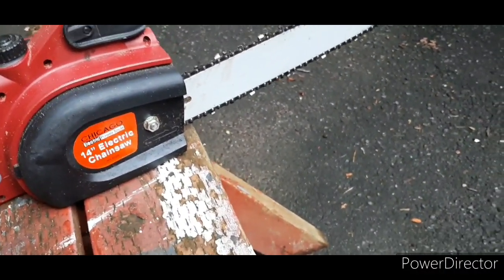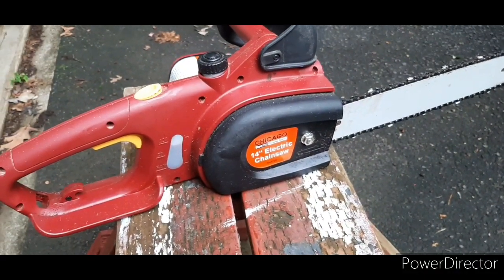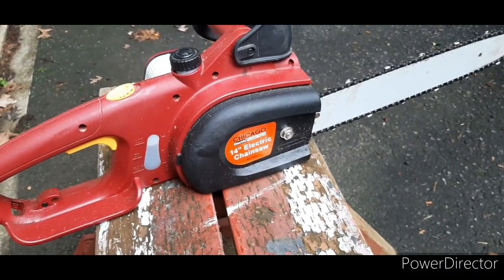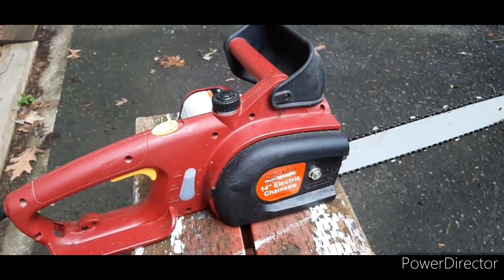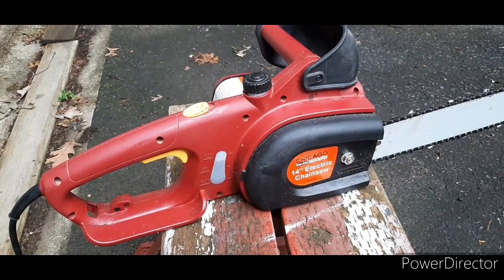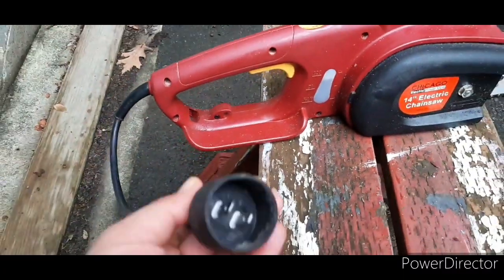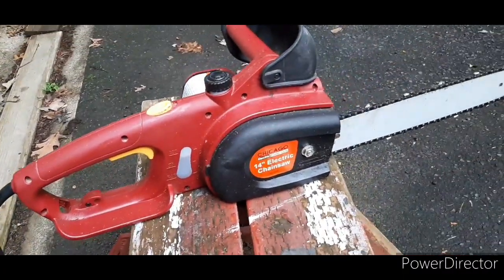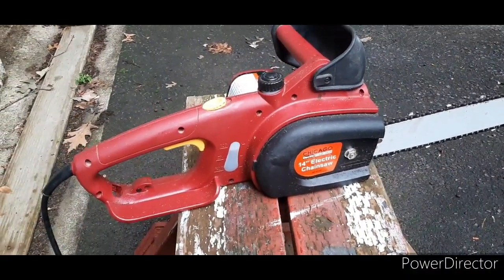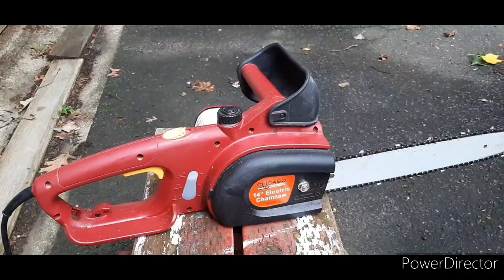Just add some oil when you cut so it doesn't burn the chain blade. I'm going to try to make a video while cutting but I'll need my two hands. I'm just showing you the electric chainsaw now, then I'll prepare my stuff — since it's electric I need a long cord. I'll show you while I'm using it. Stay tuned.